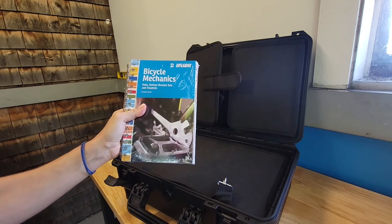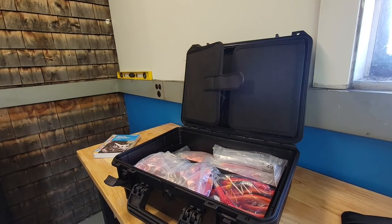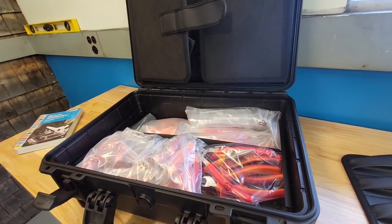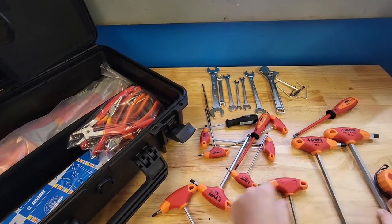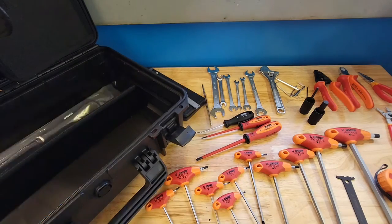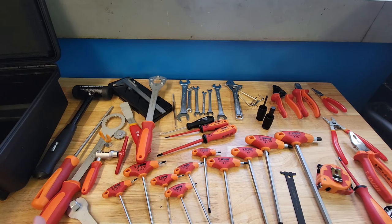There's a flip-out for the box, a hanging palette, and then all the tools are inside. So we're going to get them all out and see what we got. Here are the contents of the toolkit — some of the stuff is very good, some of it is definitely a compromise.